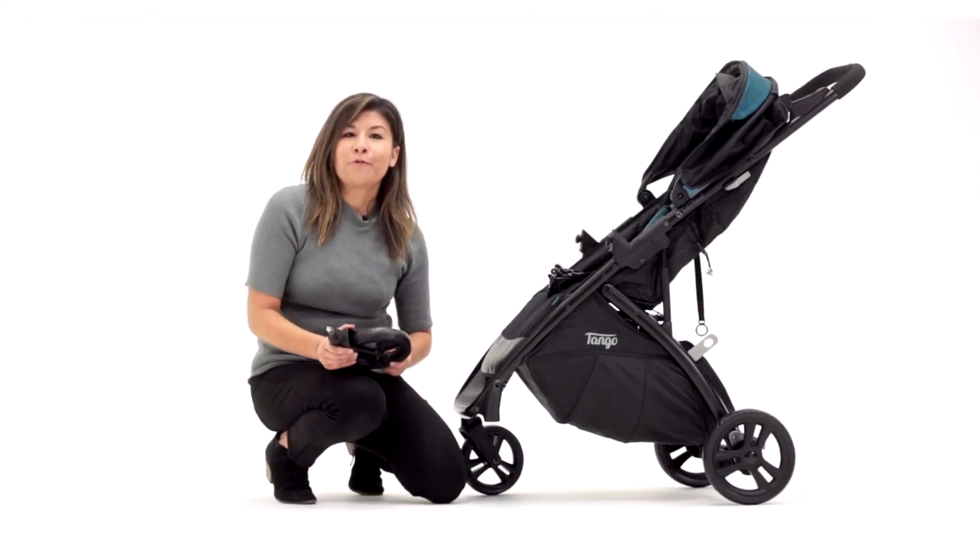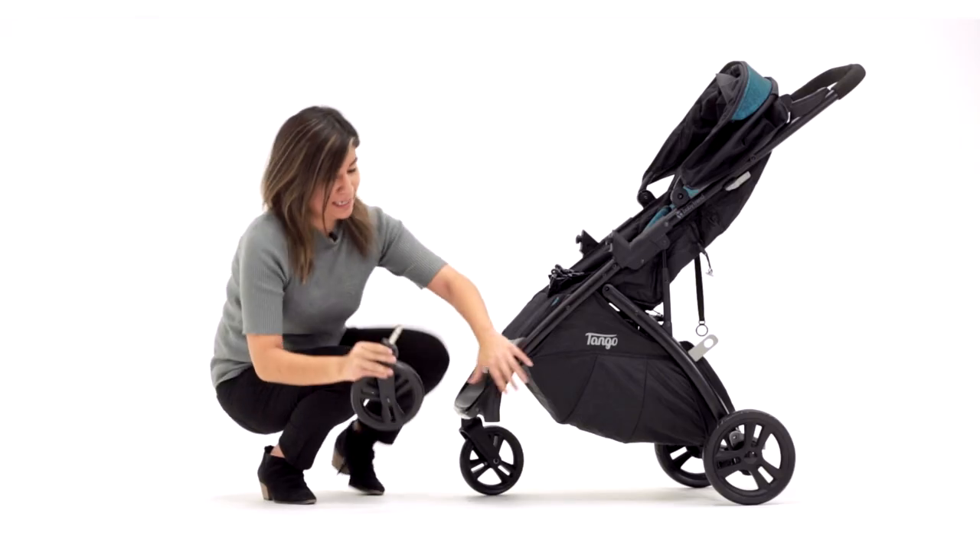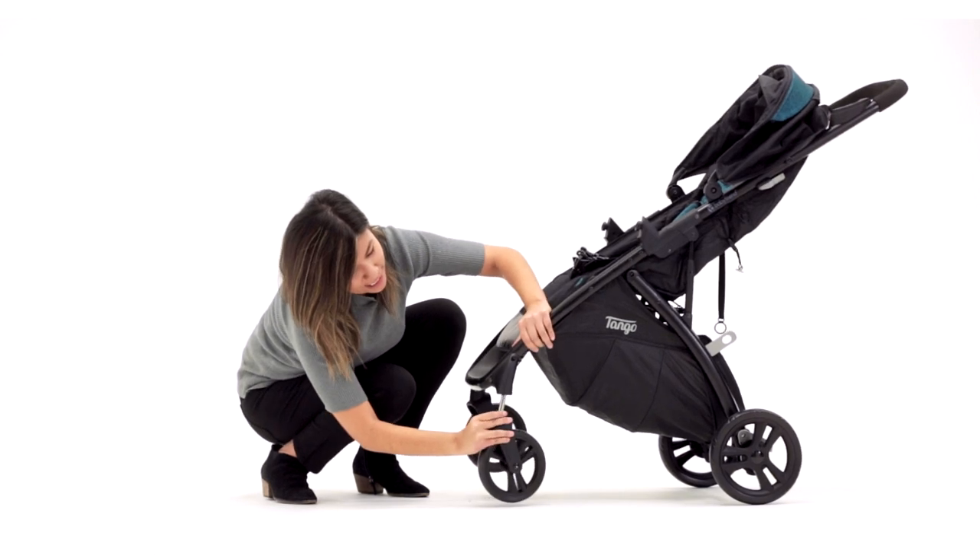Then you're going to want to install the front wheels. Before you install the front wheel, you're going to make sure the black hubcap is facing the outside of the stroller, and then you just slide it in.